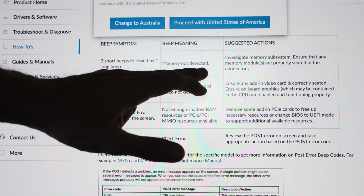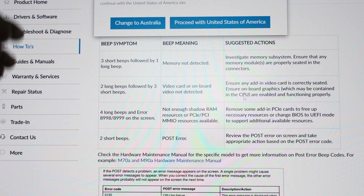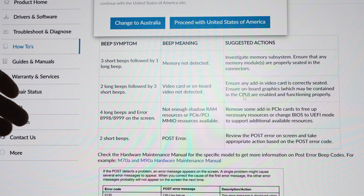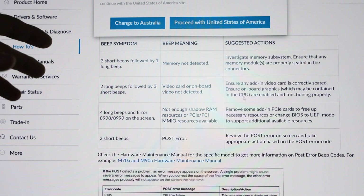It says here: memory not detected, and it says investigate the memory subsystem. So we're going to get back to the PC right now and change one memory stick at a time in each different slot.